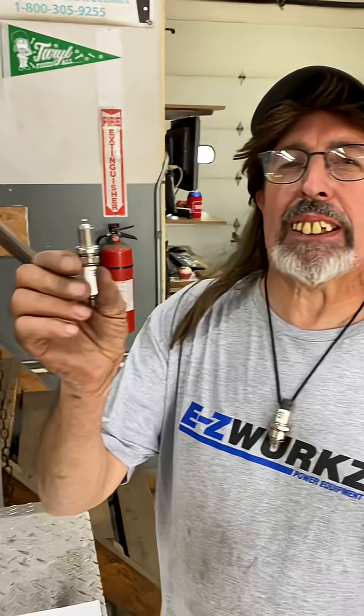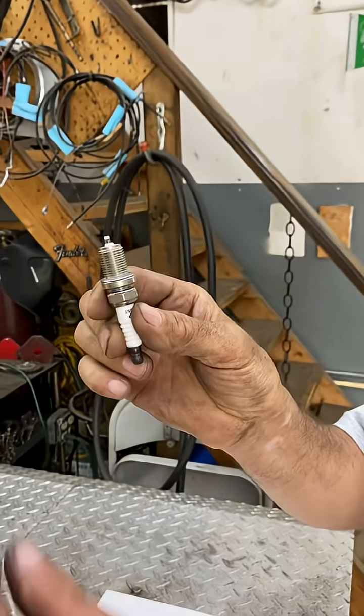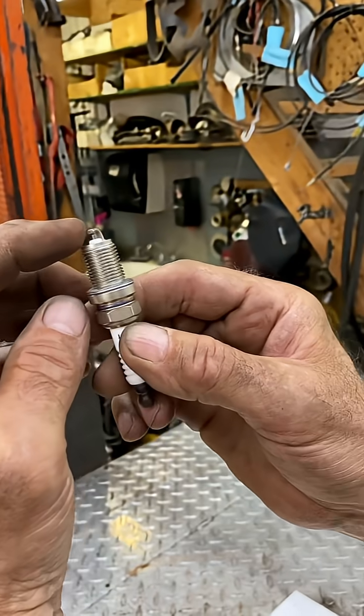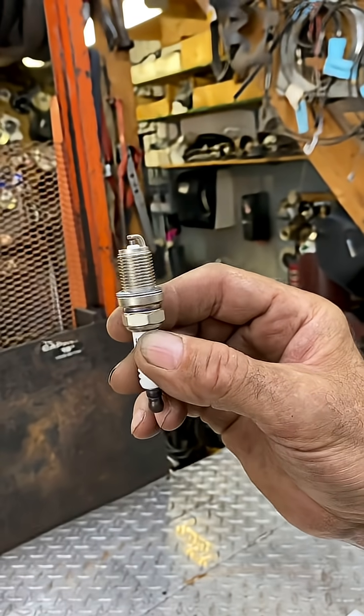Pterodactyl here, and today I'm going to show you how to gap a spark plug. And if you don't know what that is, that's the little gap between this little L-shaped thing and that electrode on the spark plug.